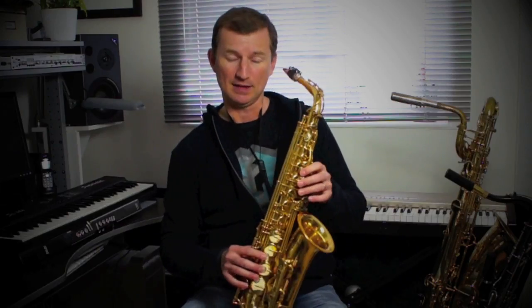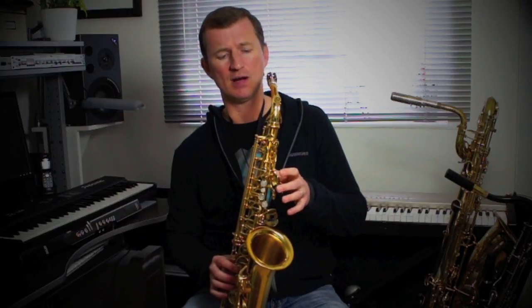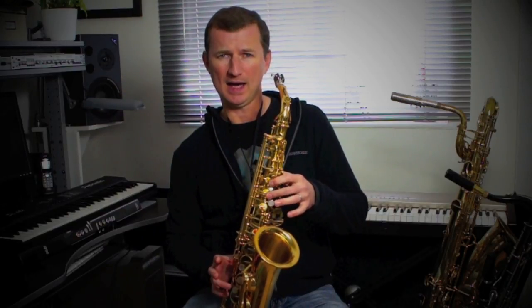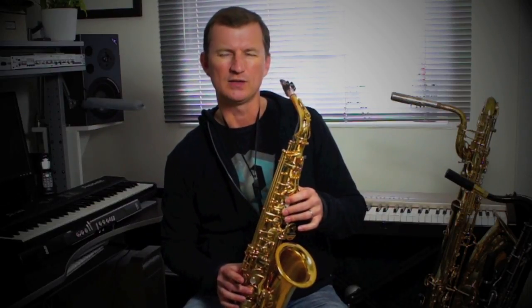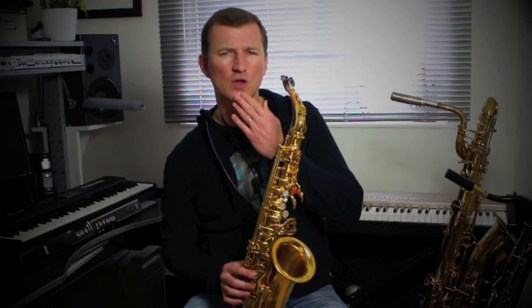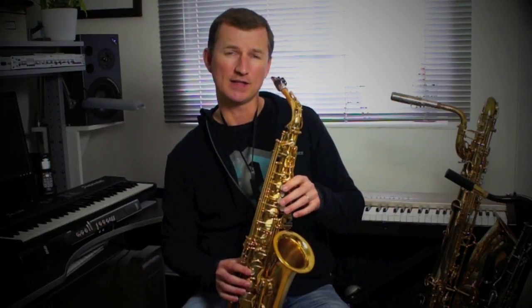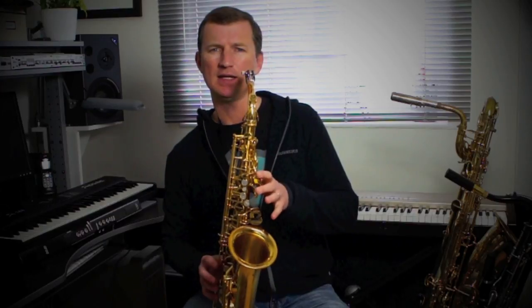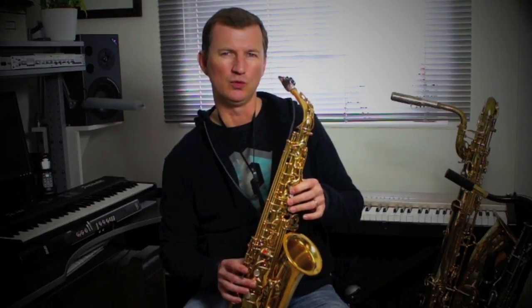So the notes on the second phrase — again with the gliss — D up to high D, C sharp, B, A, and then two F sharps. What he does there is a bit of a scoop in between, so he goes F, F — kind of scoops his jaw, a 'wah' sound. So the second phrase: D up to high D, C sharp, B, A, and then that scoopy thing on the F sharp — 'do wah.'